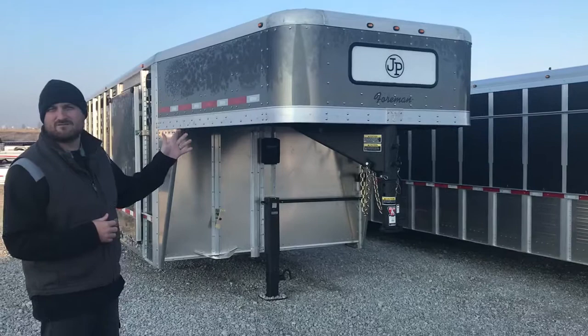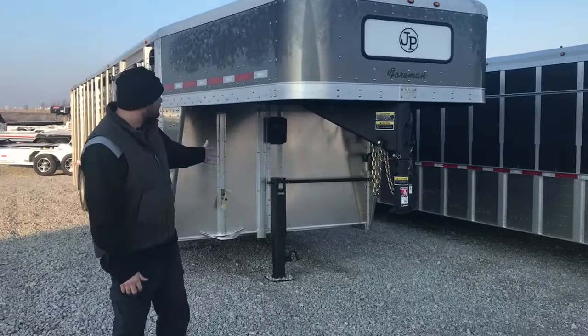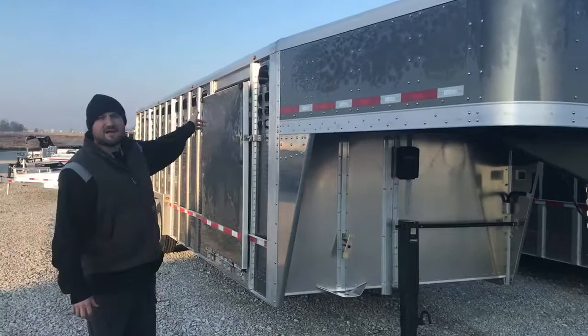As you can see, we dressed it up with the porch light up front. We got the 12K droplet jack. We did gunmetal gray insides, and then side pattern end, so that will keep the air flows up top for the steers.